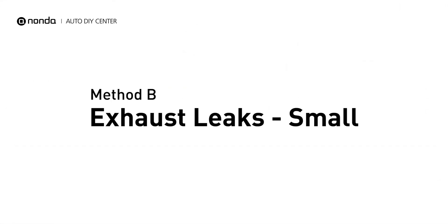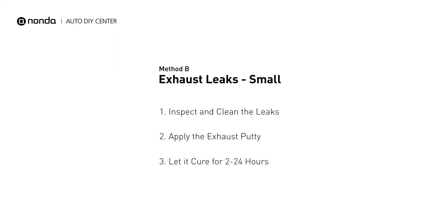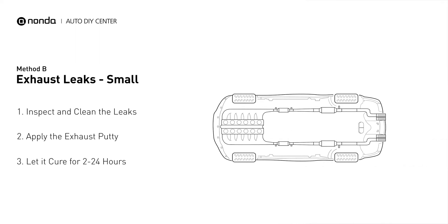Method B: Exhaust Leaks. The exhaust system begins at the engine combustion chambers and runs along the undercarriage of the vehicle, eventually ending at the visible tailpipe.